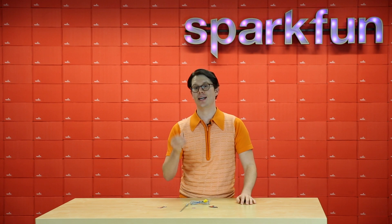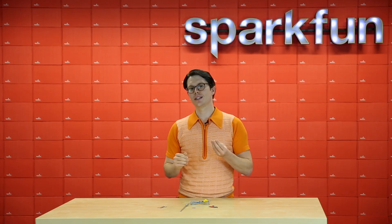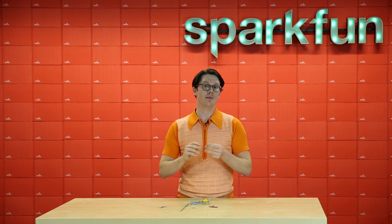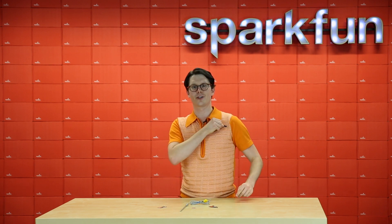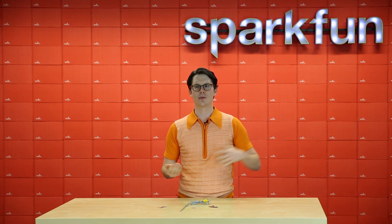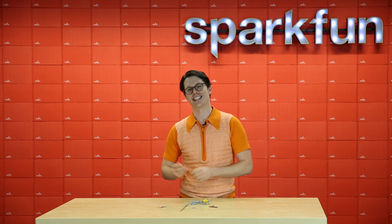Next we have the LilyPad reed switch. A reed switch is just a basic electrical switch that operates when it's near a magnetic field. We've taken our insulated reed switch and attached it to a familiar LilyPad PCB, and that means you can then sew it into your favorite garment. This particular reed switch closes whenever a magnet is nearby. So you could, for example, sew it into some gloves, and somebody else wearing gloves with magnets held your hand, you could light up an LED. Isn't that sweet?